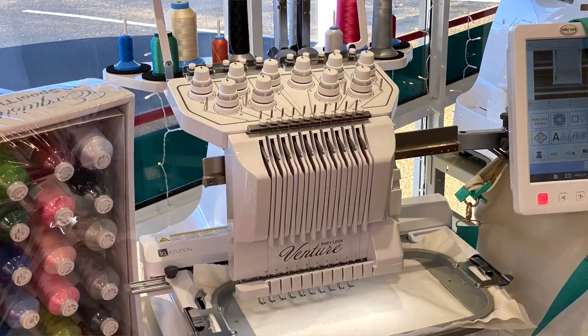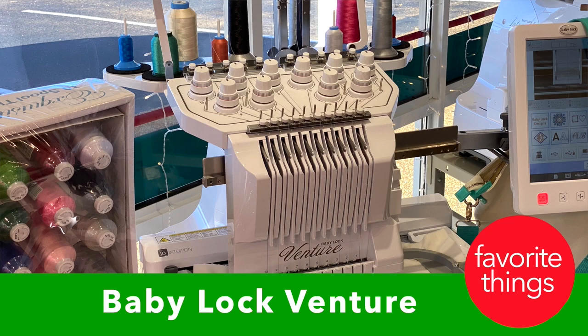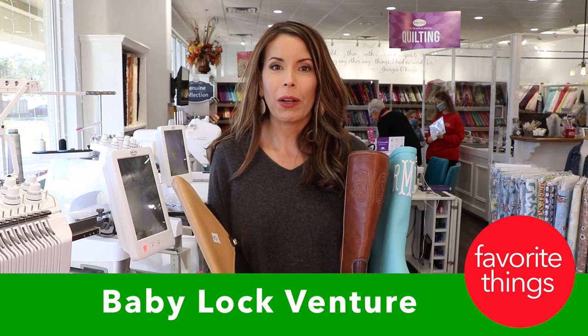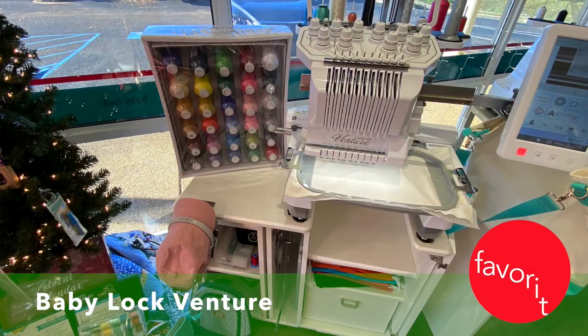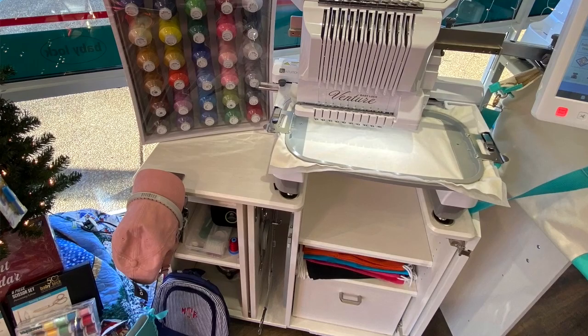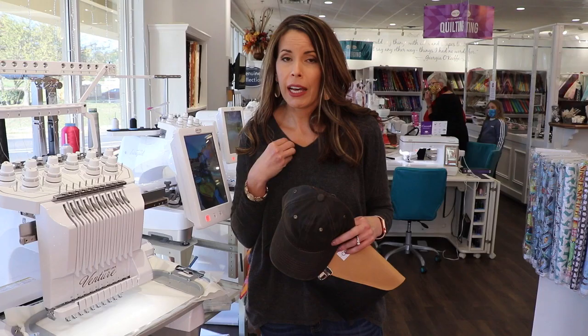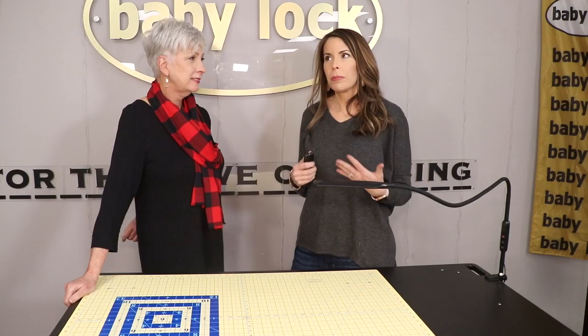The Baby Lock Venture is my all-time favorite thing — I've got one at home. I can embroider anything: boots, purses, hats. It makes it so easy because it has 10 needles and I can hit go, walk away, and come back and it's done. Through the end of December you get the free Koala cabinet as well as other amazing things like thread. It is my all-time favorite machine — 10 needles, super fast. Come see me!